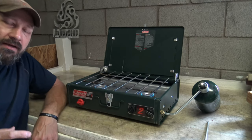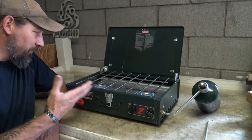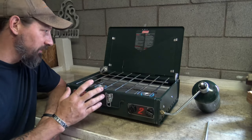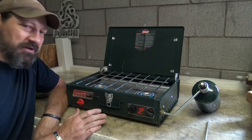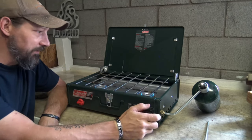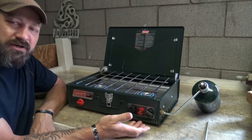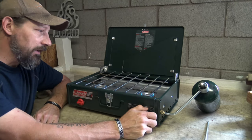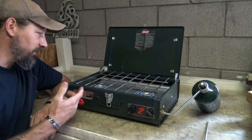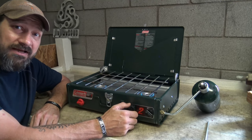Honestly I could have probably just cleaned this stove and put it back together — I probably didn't even have to take it all apart. But with it being such a nice stove I wanted to go ahead and clean it up and get it going. This is something that's going to last me for a long, long time. It's just that little bit of TLC that these things require that helps make them last a lifetime.